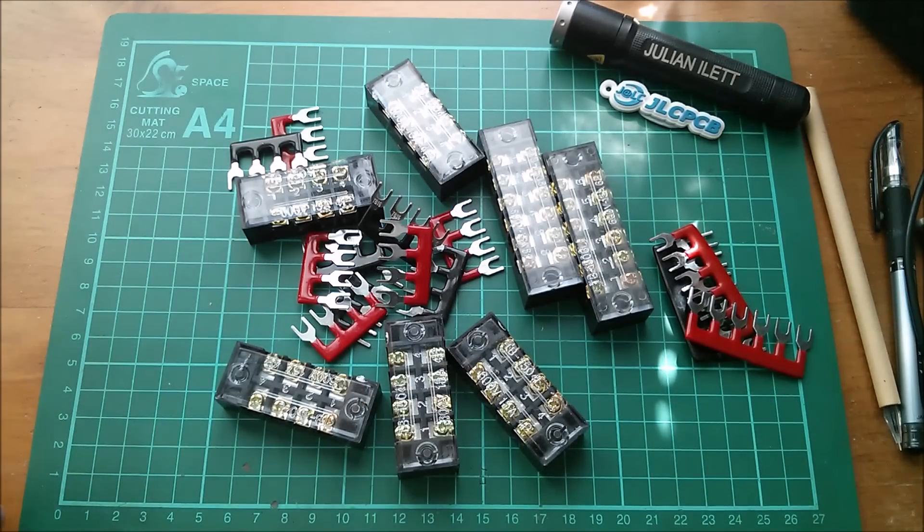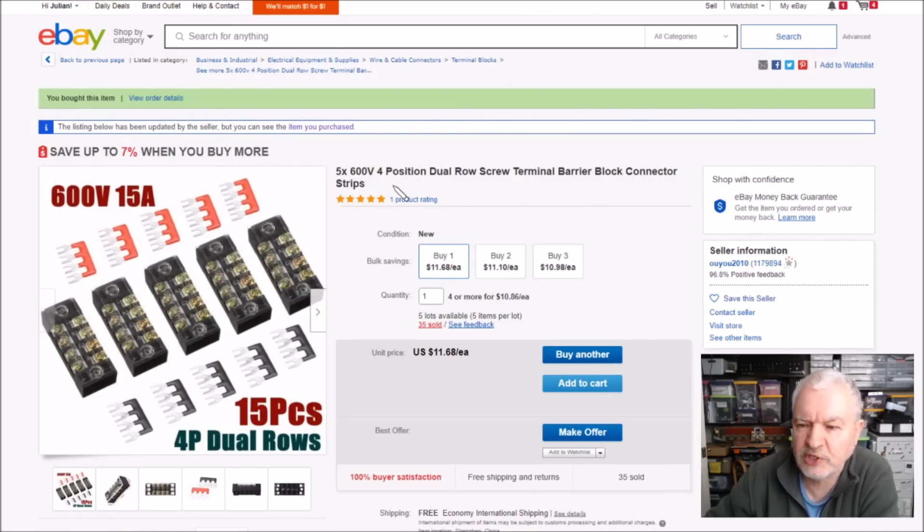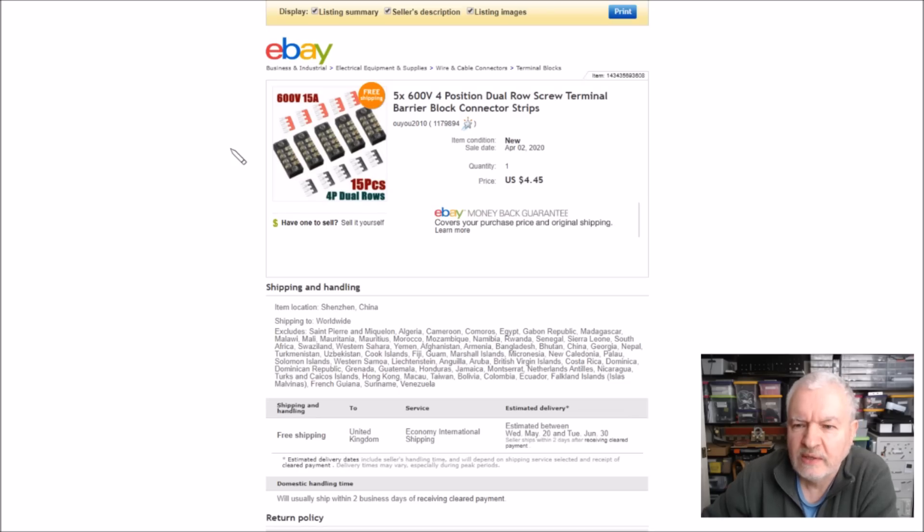Looking at the eBay listings: the six-way ones are 600V 15A 6-position dual-row barrier terminal blocks, two pieces at seven dollars fifty with free shipping from 22 New Century - the same seller I think I bought the five-way ones from. The four-way ones are 600V four-position screw terminals, five pieces. The listing now shows $11.68 but I didn't pay anything like that - I paid just $4.45 with free shipping from UU2010. This seller has massively put the price up since I bought them.